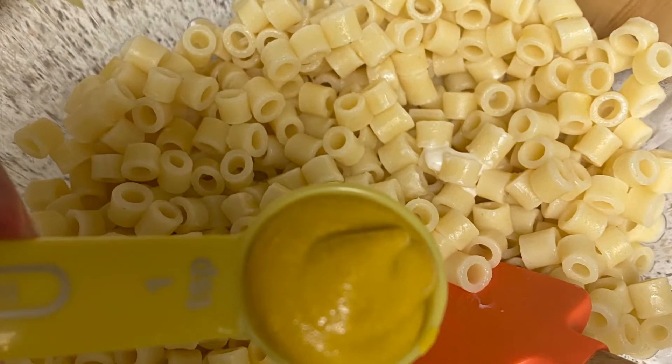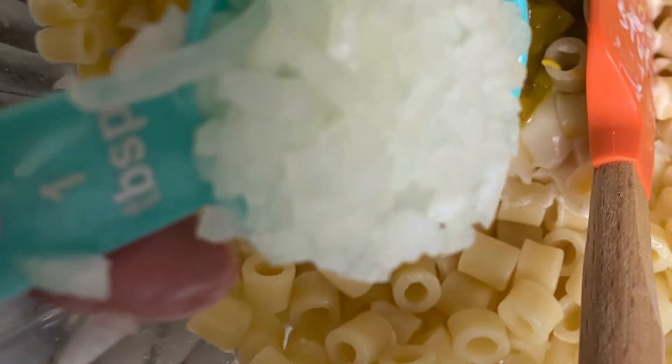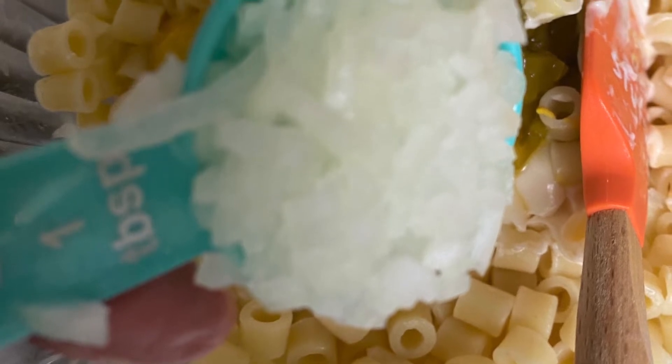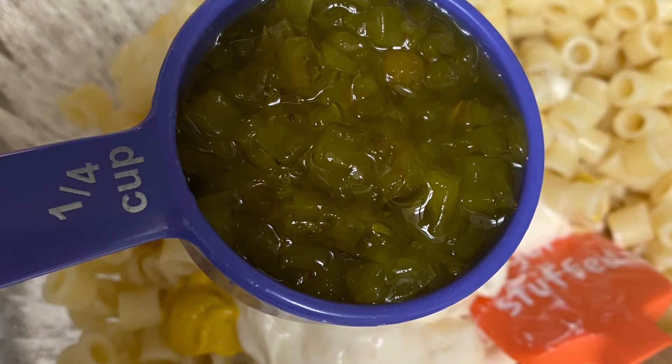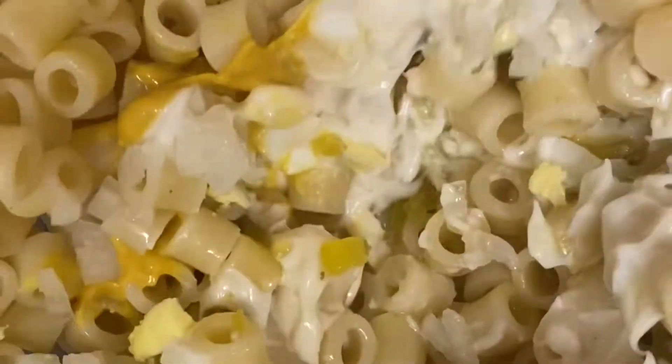I use a teaspoon of mustard — just plain old mustard — a tablespoon of finely chopped onions, and then a quarter cup of pickles. It's sort of a sweet, salty flavor. Then I'm going to chop up my boiled eggs and mix this all together.